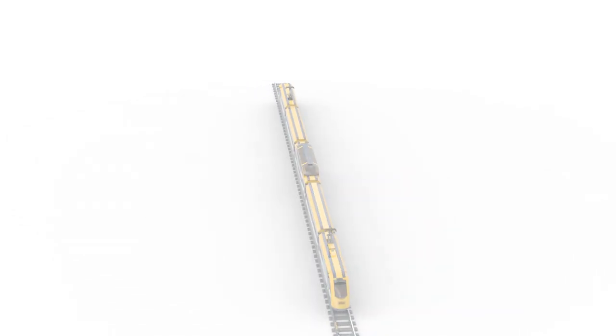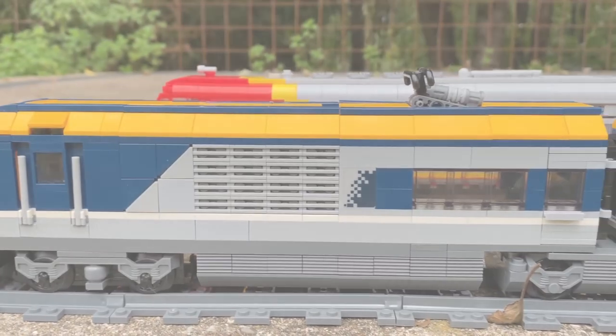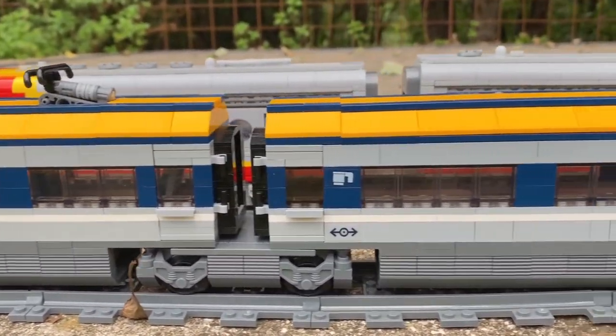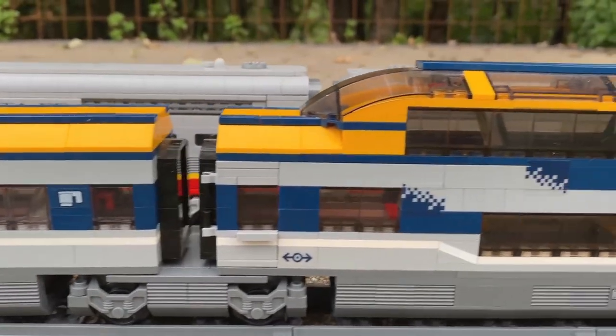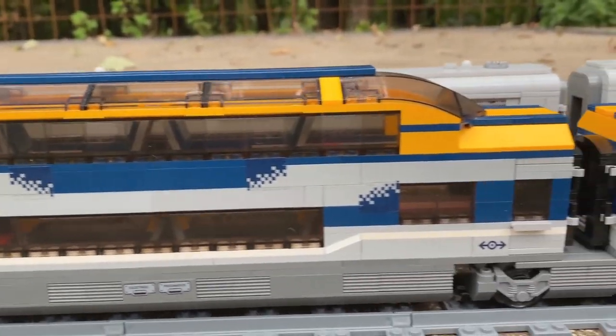And now let's look at the real model. Some of you may already know the recordings from my previous video, because I didn't have the time to make new recordings. However, this time I used the better video material with higher resolution.